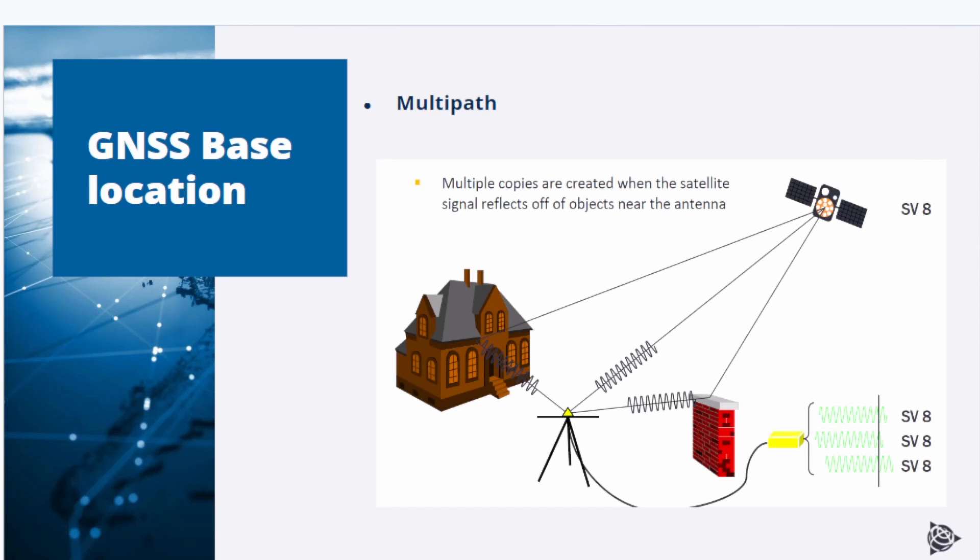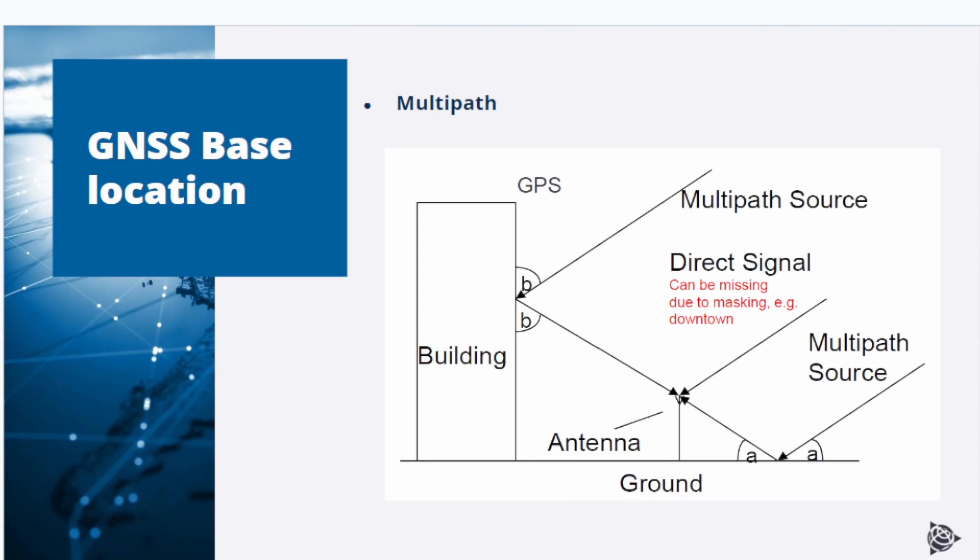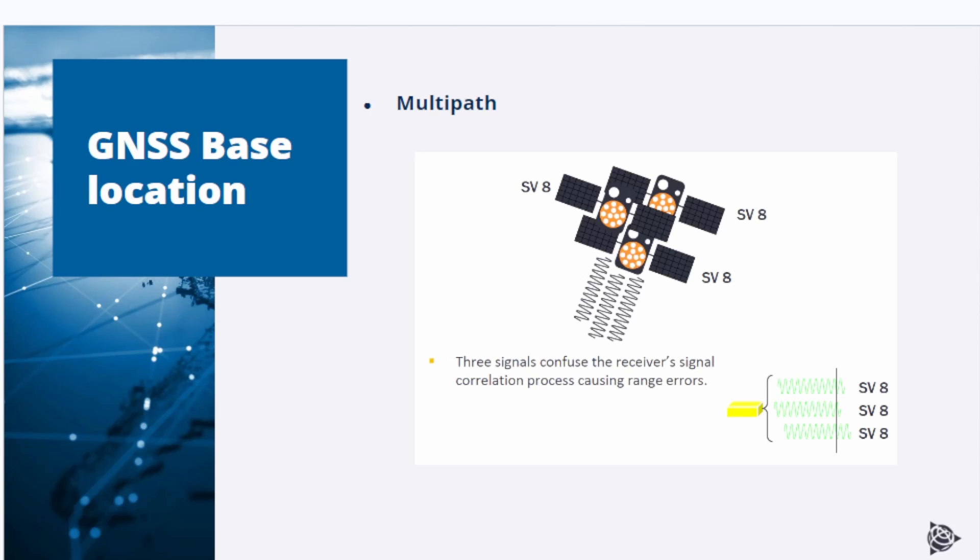The term multipath has been mentioned a few times since it is one of the major factors impacting rover performance. It means that satellite signals are being reflected by objects near the antenna — this could be the base or the rover antenna. As a result, the satellite signal arrives multiple times at the base antenna; it might even be that only reflected signals arrive and the direct signal is obstructed. Two or even three signals from the same satellite confuse the receiver and, as a result, positioning errors occur.